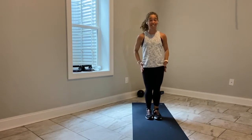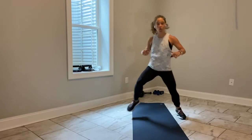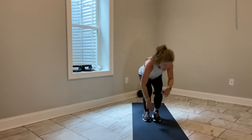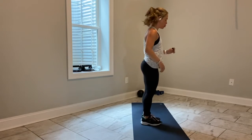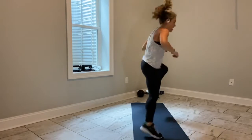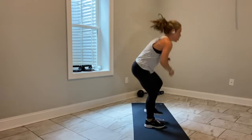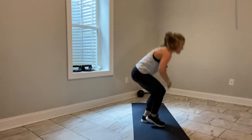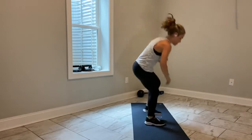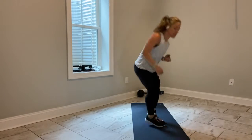On deck — centering our weight. Out, out, in, in. Option to touchdown. Out, out, in, in — option to touchdown. Booty goes back. Right leg leads. Go — out, out, in, in, touch. What's going to happen at the halfway mark is we're going to switch that lead leg. Out, out, in, in, touch. Drive your booty back. All 10 toes are forward.